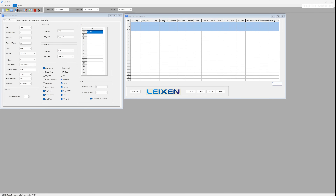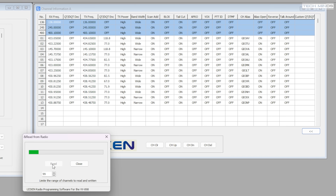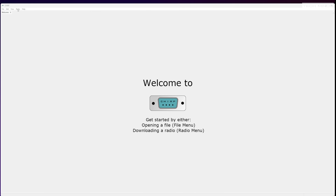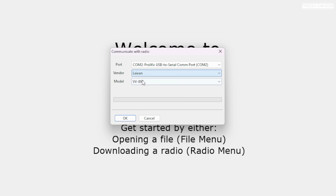This radio can be programmed by software and you have two choices. The official software is available online but it's only for Windows; however, programming the memory channels or changing the radio's features is super simple using that official software. The other software package which supports this radio is called CHIRP, and CHIRP is multi-platform.